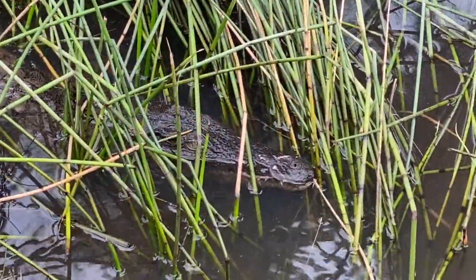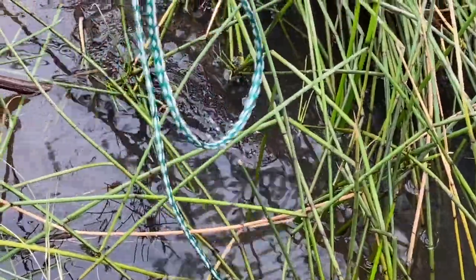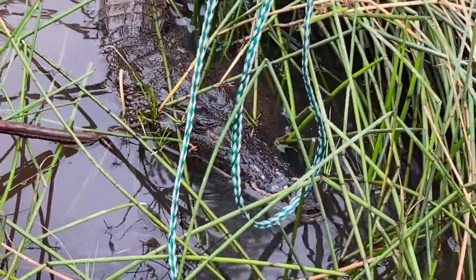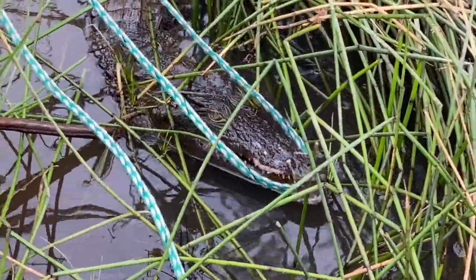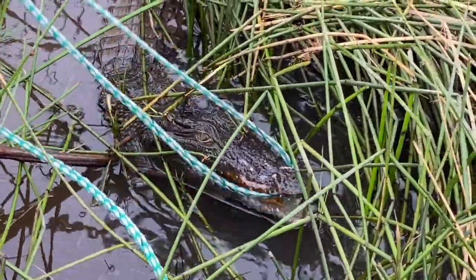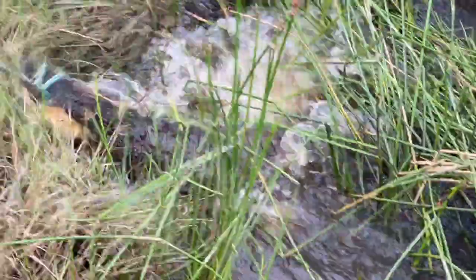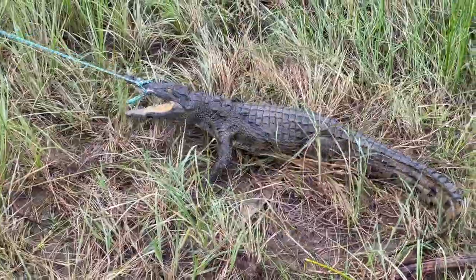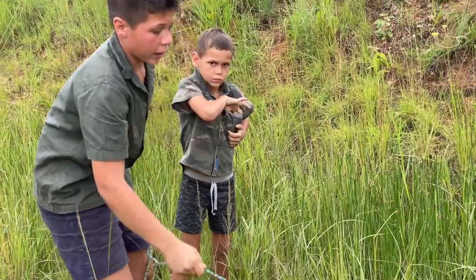Just another reminder — this is a highly dangerous animal. Look guys, that's called a death roll. It's used to rip pieces of meat off prey.